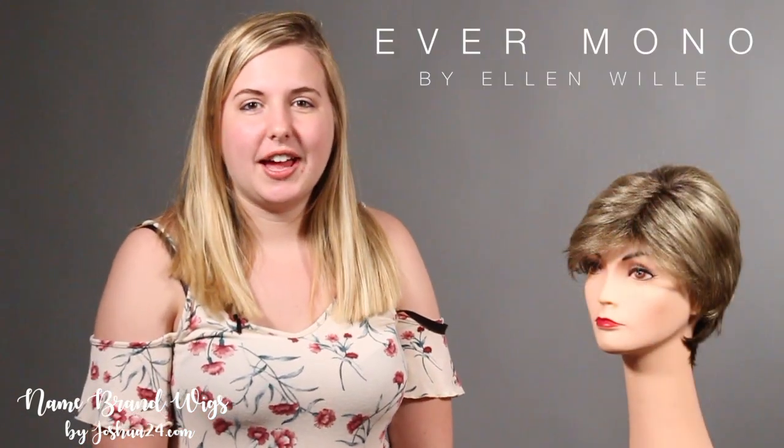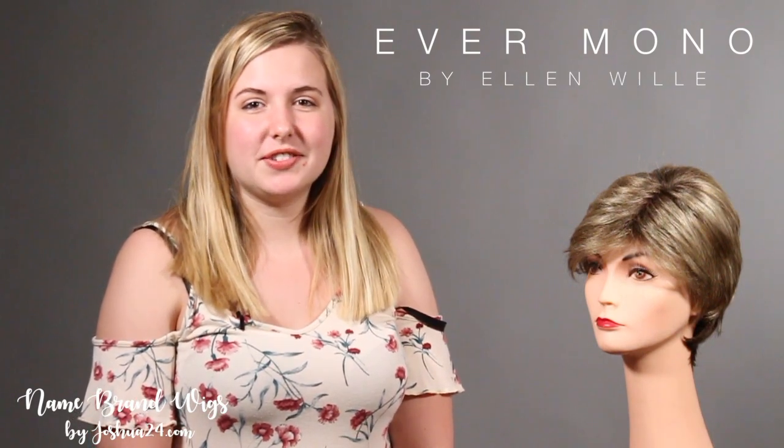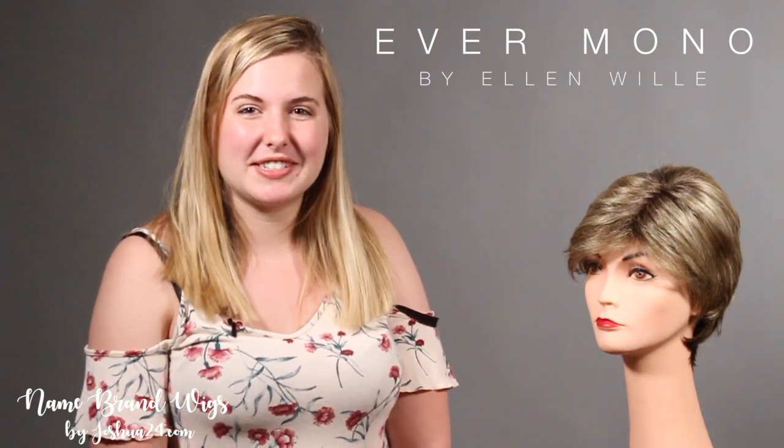And that is the Ellen Willey Ever Mono. If you have any questions on this style or are interested, please give us a call or send us an email. We'd love to connect with you.